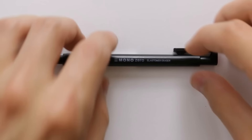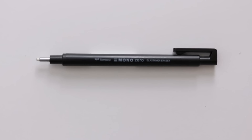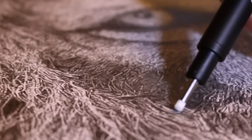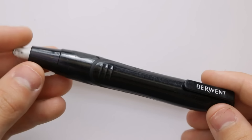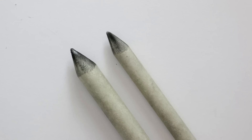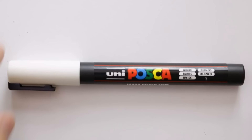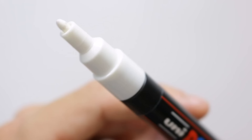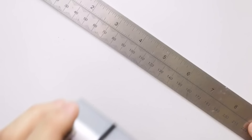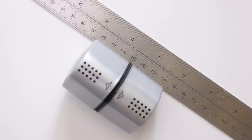Next we have erasers — the main one I tend to use is the mono zero eraser. It's good because you can be really accurate with what you erase and it's also useful for making highlights in the drawing. I also have a bigger eraser. Then we have blending stumps for blending areas of the drawing — you can get various sizes. There's also a white Posca pen which is useful for sometimes creating highlights. Finally, I use a ruler sometimes and a sharpener. You don't need anything really expensive to create good drawings — it's how you use what is available.